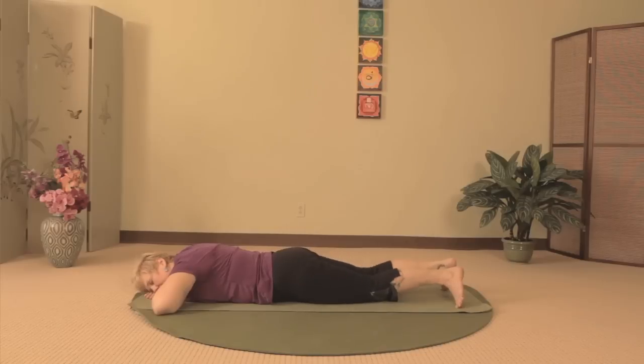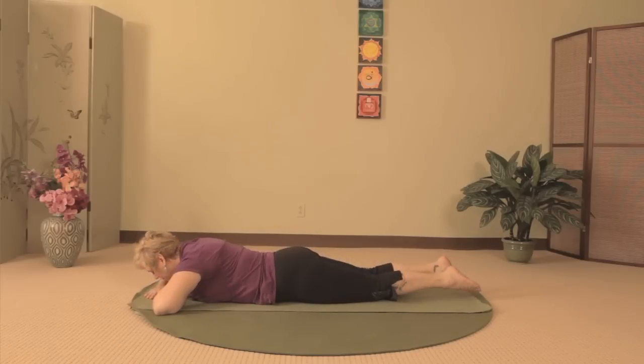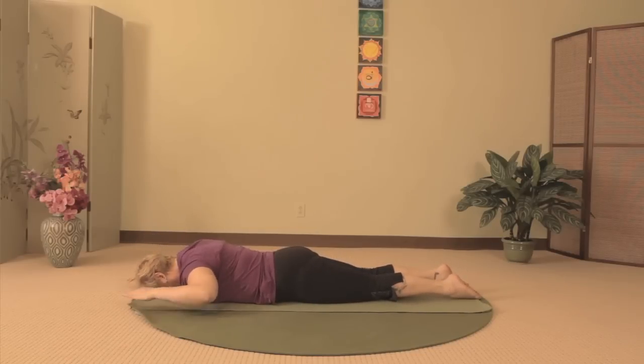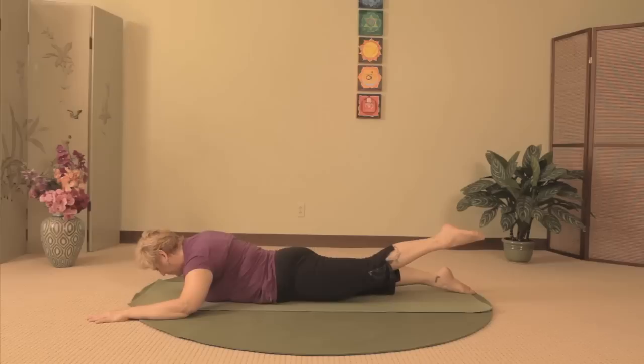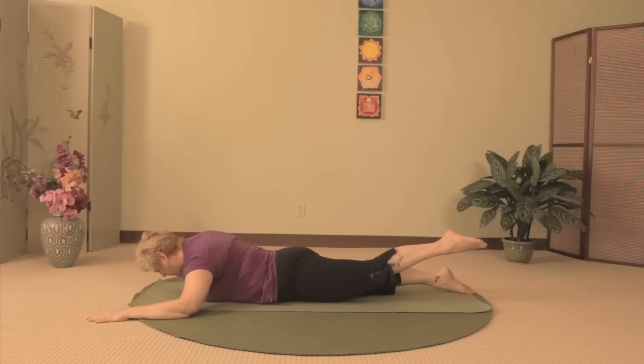Bring your knees and toes back together. Release your arms out to the side so you can lower your head and rest your forehead on the floor again. Bend your arms like a cactus and let them rest on the floor at shoulder height. In this flow, we'll lift opposite arms and legs. We'll start with your right arm and left leg. Exhale, and as you inhale, lift up the right arm and left leg.